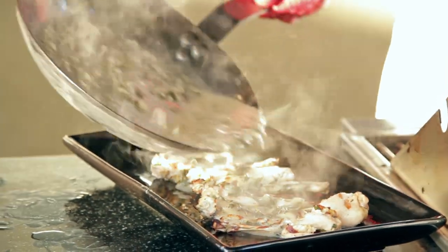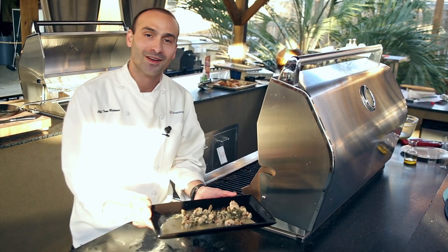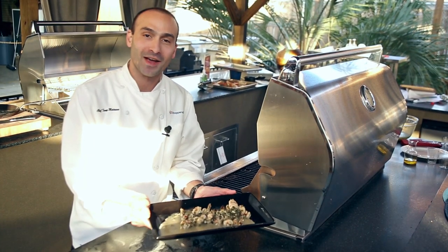Top your frog legs with the sauce. And this is how you make grilled frog legs on an outdoor barbecue. I'm Chef Tony Matassa for BBQGuys.com.